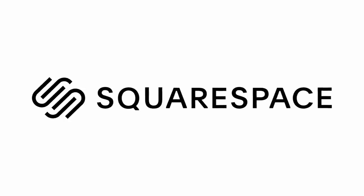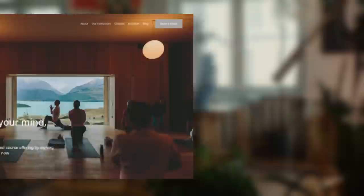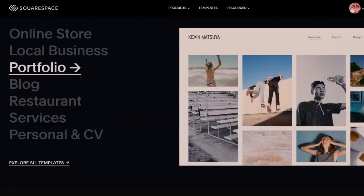This video is brought to you by Squarespace. If you're a creator in need of a website or online store, Squarespace has all the website building, marketing, and analytics tools you'll need to build a sleek and professional online presence.